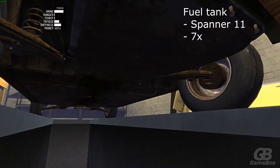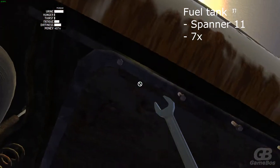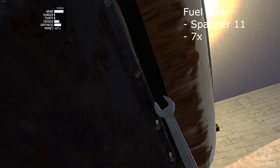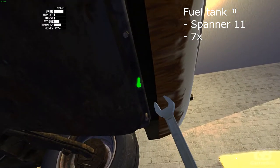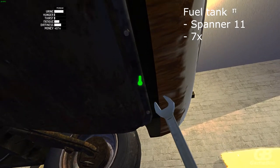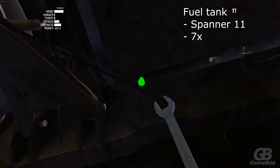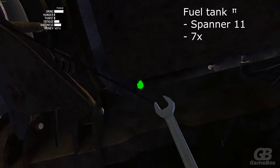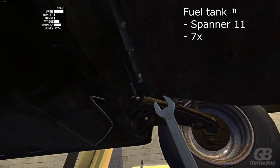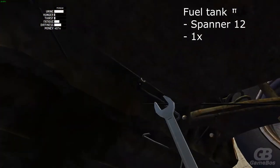Attach the fuel tank. Grab spanner 11 — there should be 7 bolts in the fuel tank. There's also one bolt on the fuel tank that needs spanner 12.